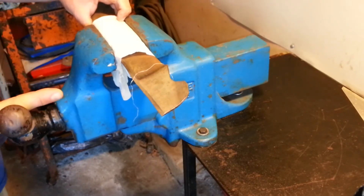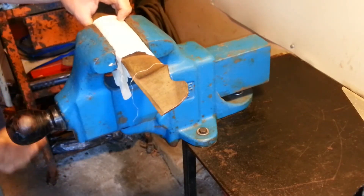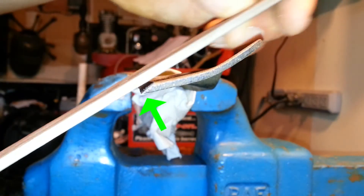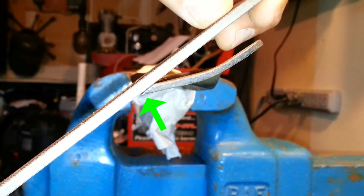Here I will clamp my blade in a clamping device, which is, in this case, a bench vise. Now look at the angle of the cutting edge of the blade. With the file, I always carefully match that angle as much as possible when filing.